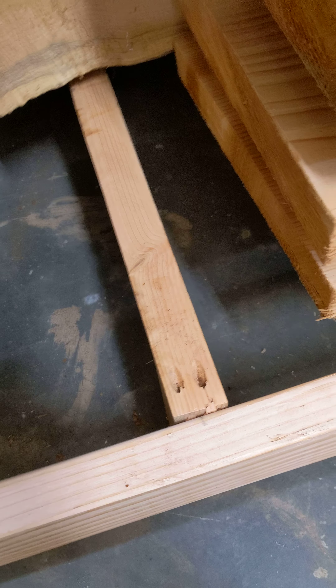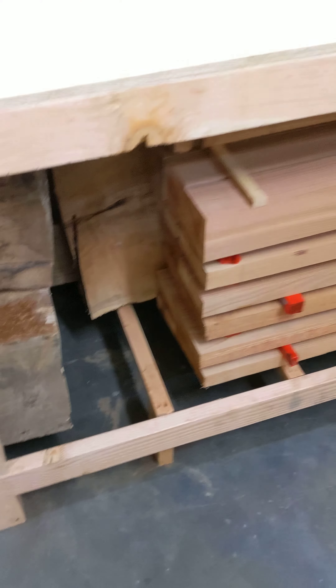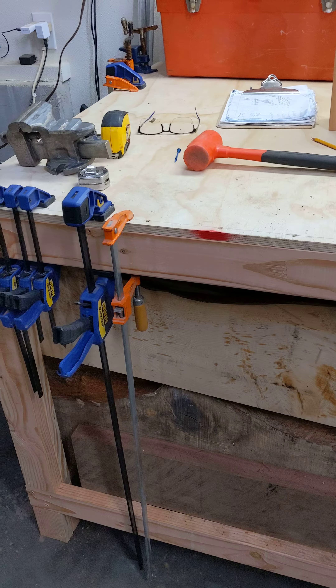One of these busted out so I had to shim it up. What happened was I dropped one of those pieces of cedar right directly on this one and it popped it right out. Anyway, we got that fixed and I think everything else is going to be just fine.